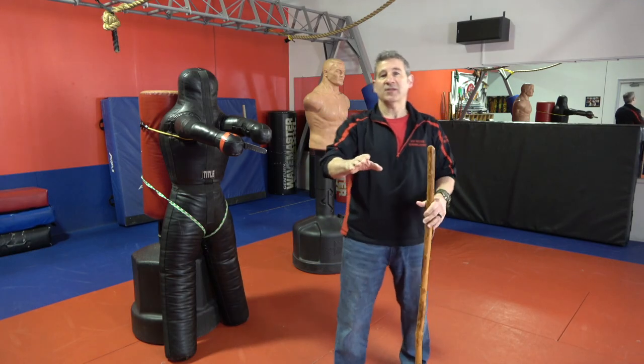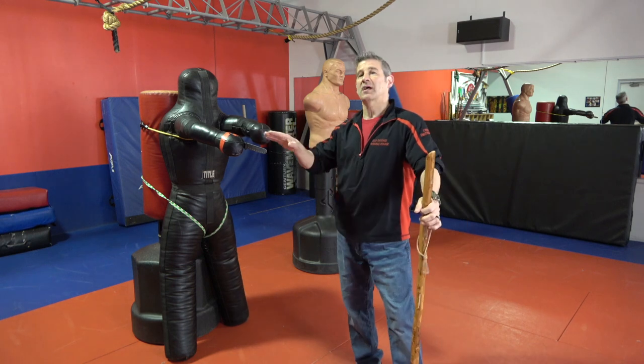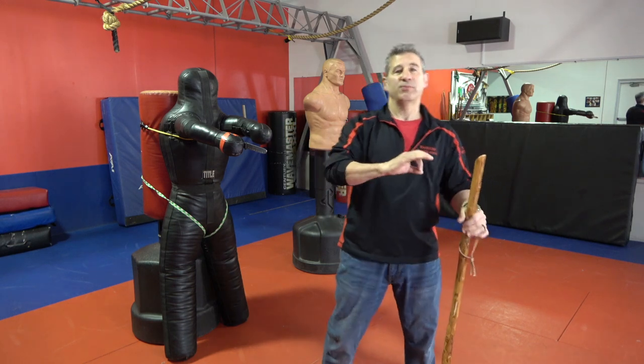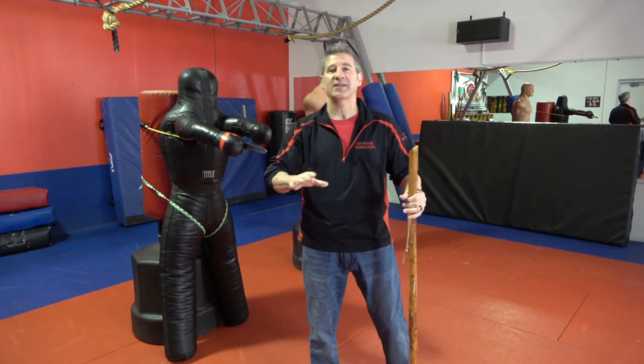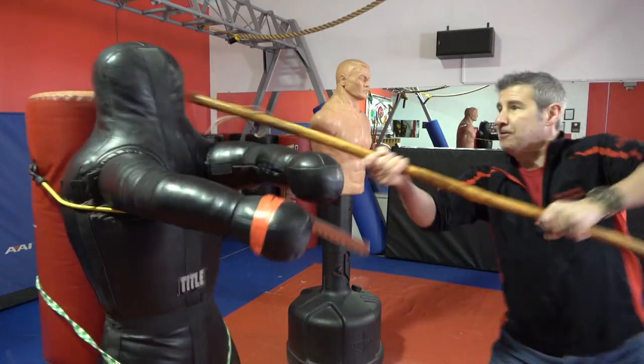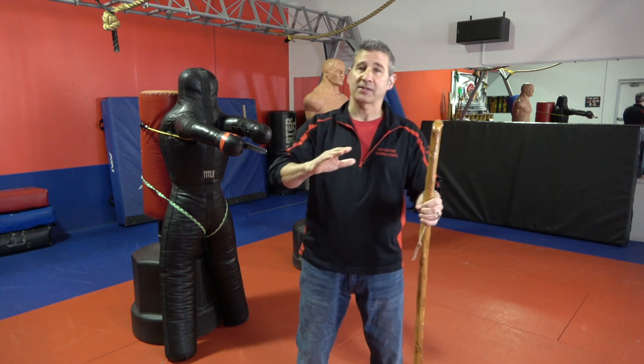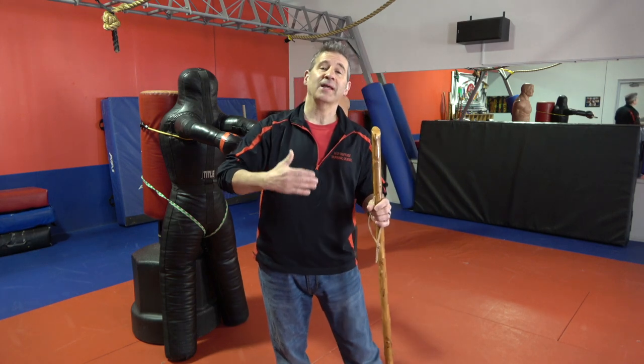Alright everybody, today on the Modern Defender we're going to do a walking stick versus knife scenario. Now before we get into it, I just want to say this is not an ideal situation. Now is a walking stick a deadly force tool? It certainly can be. But you will need some practice and some confidence in the ability to apply this technique in order to survive a knife attack using a walking stick.